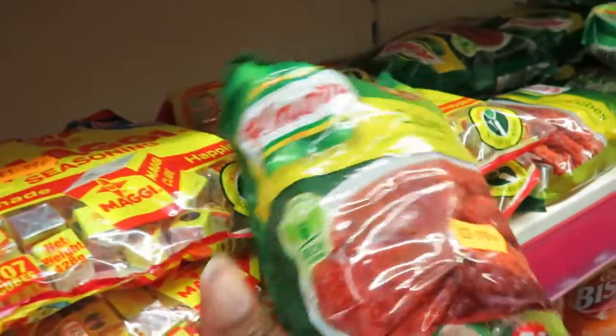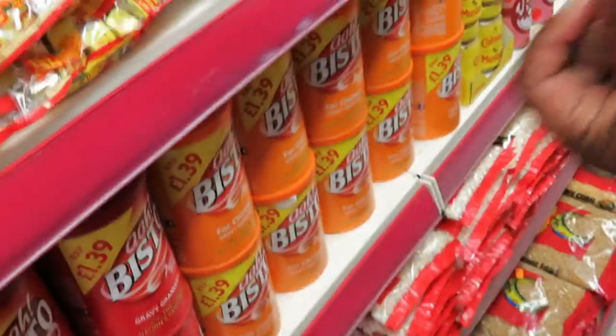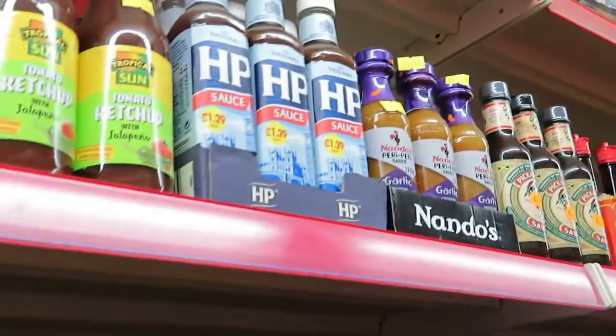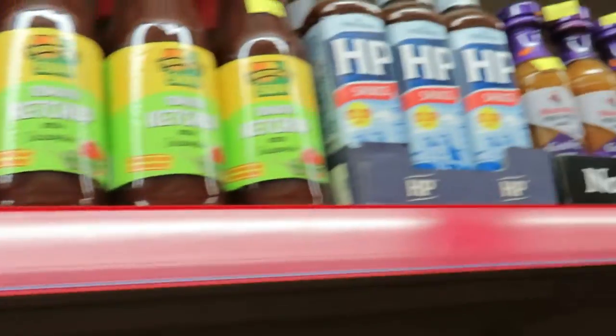We need kno — this is kno. You need to take one of that. And also you have all the seasoning, all the Jamaican spice, the chili sauce, and maggie sauce, and all of that. Everything that you need is here.